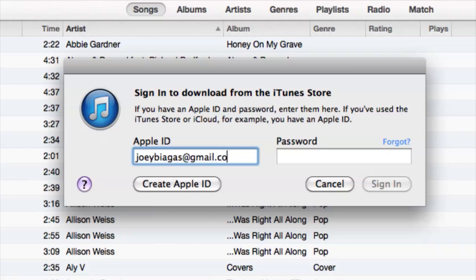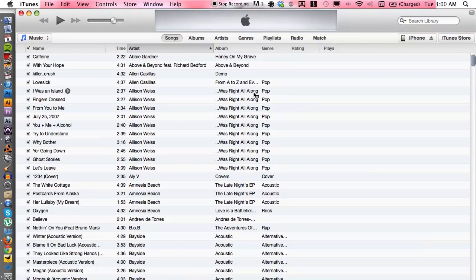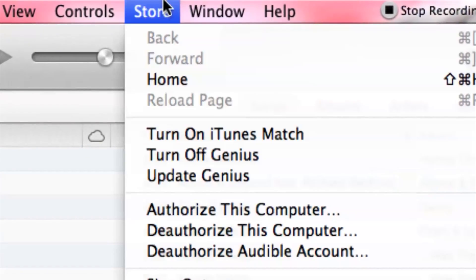Sign into your account using your email and password, then click Sign In. Once that's done, cruise back up to Store again.